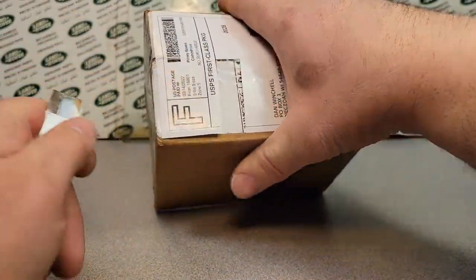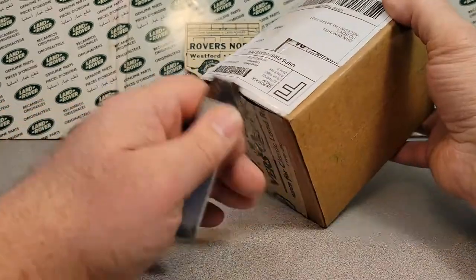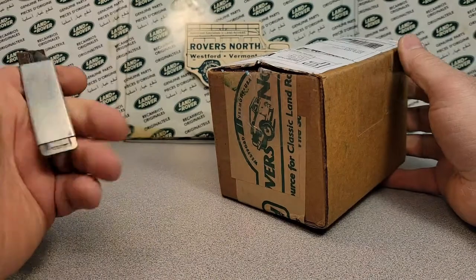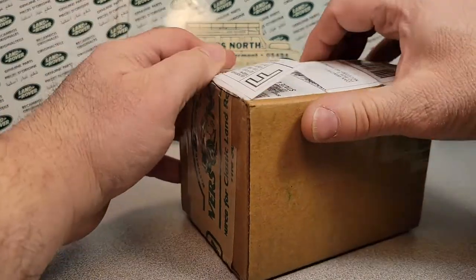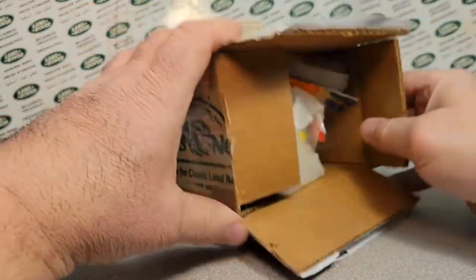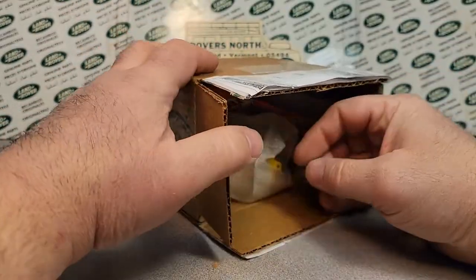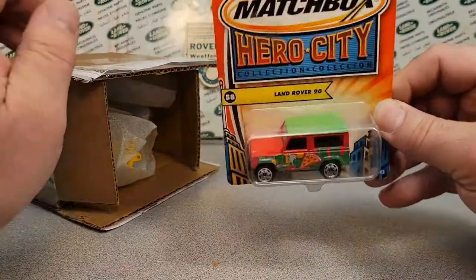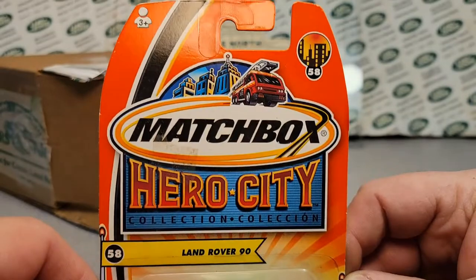I took a look at it because I didn't remember buying it, and I forgot what kind of price I paid — but I wanna say twelve to fifteen dollars for this whole box. Alright, let's see what we got here. We're gonna take this carded one out. Ba-bam! Check it out!